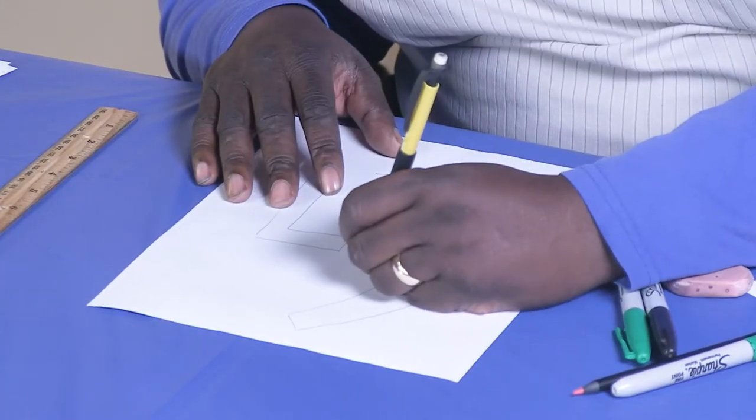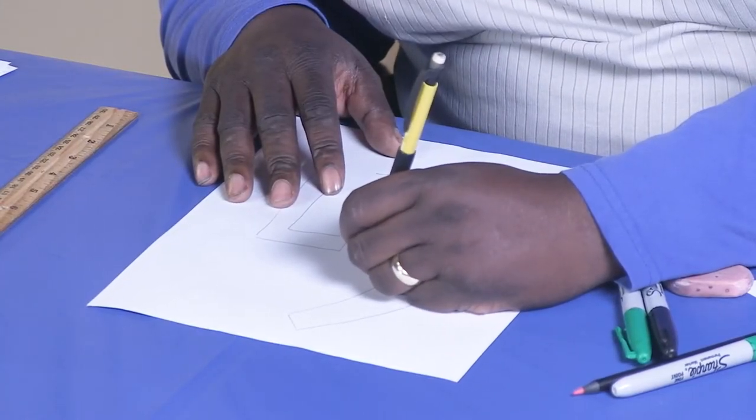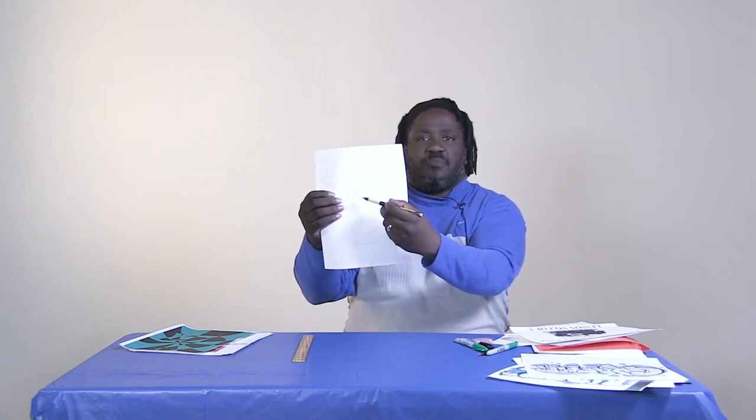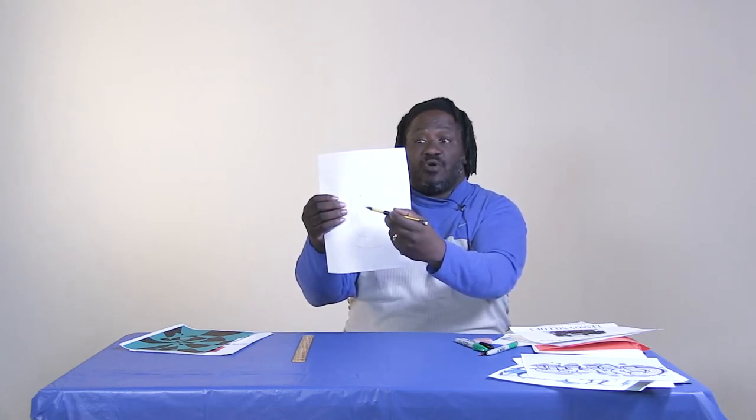Now I'm going to make a registration mark, and that's just one simple dot. I'm going to make a dot anywhere on the page, preferably kind of in the center of your letter, not off to the side. You'll see why I say that in a minute. I've made a dot right there — that's my registration dot.